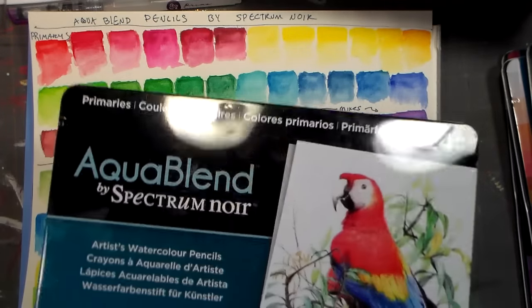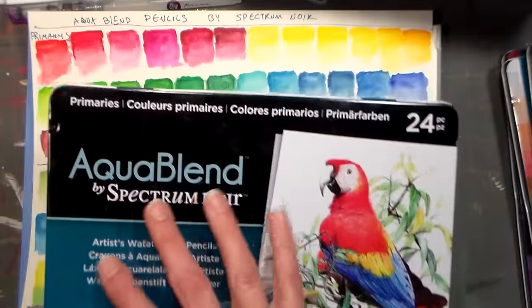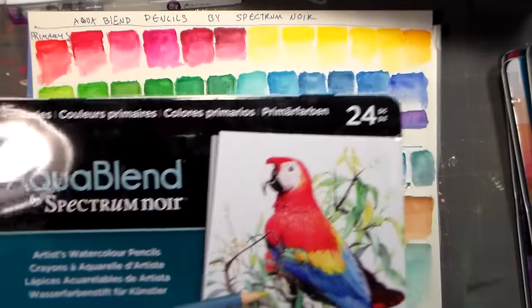Hi there, Lindsay here, the Frugal Crafter. Today we're gonna look at the AquaBlend colored pencils — they're brand new from Spectrum Noir.